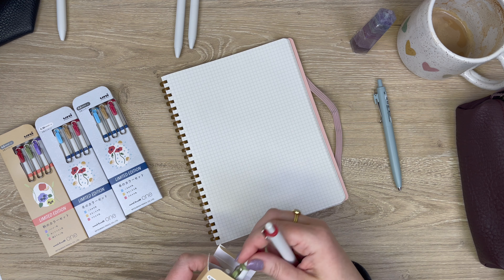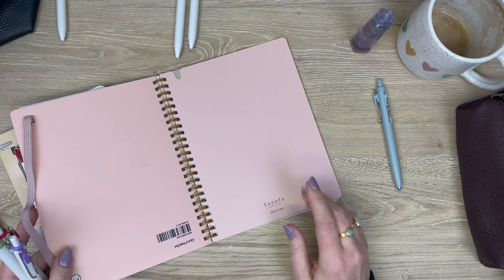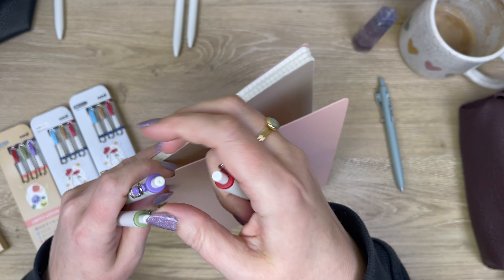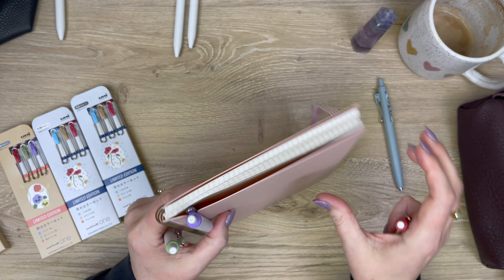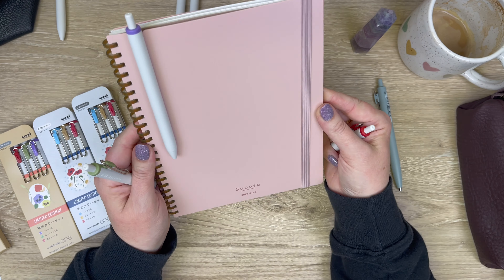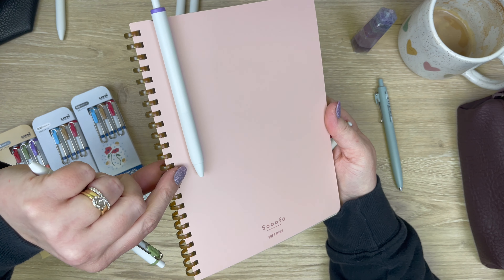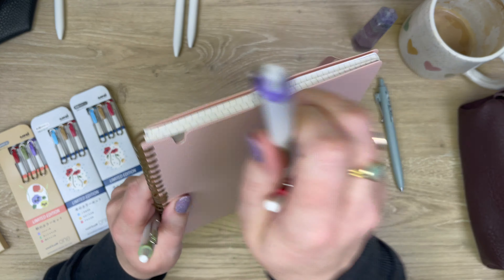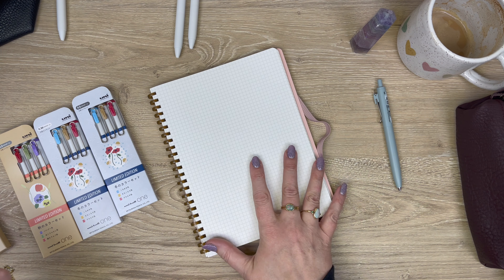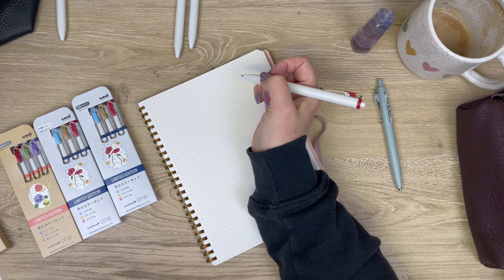I'm going to be swatching in a Kokuyo Sufa soft ring notebook. I love this series — they are so pretty. You might be wondering what this slot is; it's actually so you can hang a pen there. The paper is great, it's perforated, it's got the soft ring so even if you're left-handed it's not going to bother your wrist. It's what I'm using for daily lists pretty exclusively now. I'll post the link below.